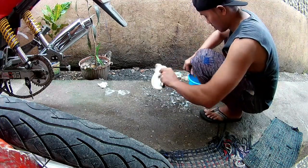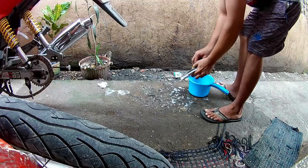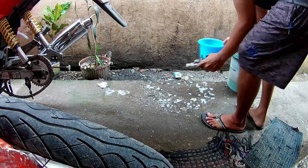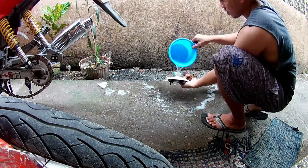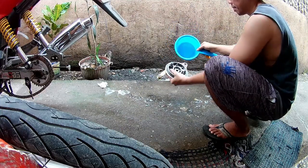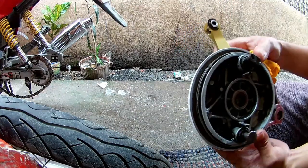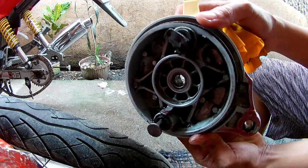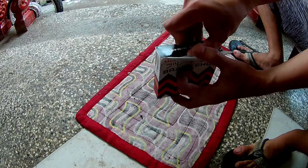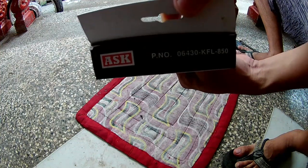Hindi na natin ito lilinisin ng todo — yung tamang linis lang, sapat na yan para sa ganitong brake shoe replacement. Make sure ma-rinse natin yung sabon kasi madulas para hindi tayo mahirapan mag-install. Ito nga pala yung brake shoe na nabili ko — ASK yung brand nya. Magandang quality na brake shoe ito, yan yung product number.